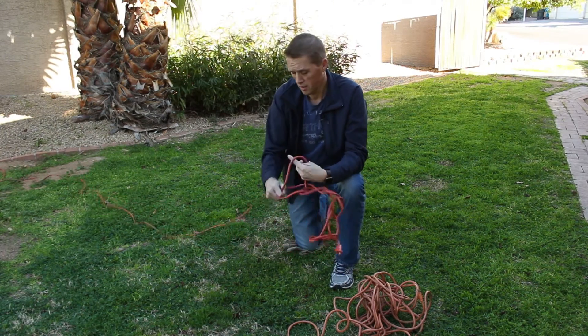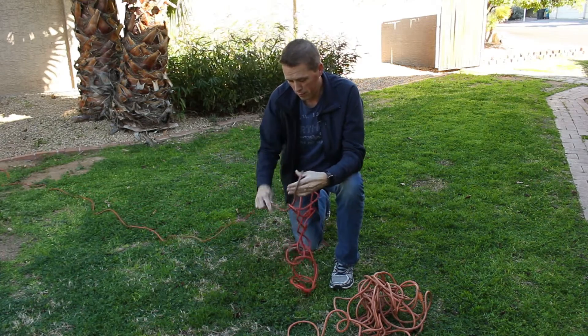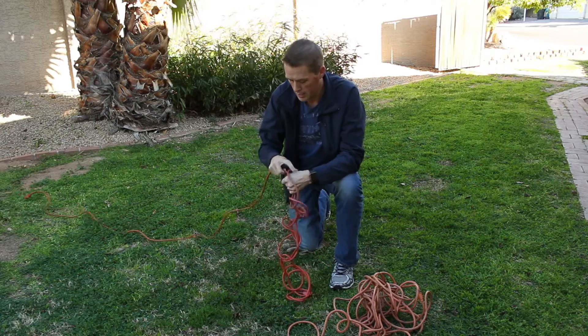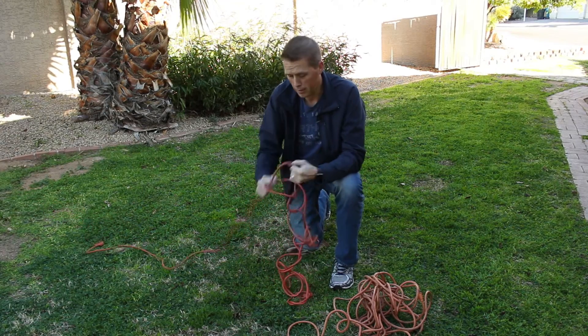Now you can do this on a 10-foot cord, 25-foot cord, 50-foot cord, 100-foot cord — however long you want to do it on. And it doesn't ever get tangled up.